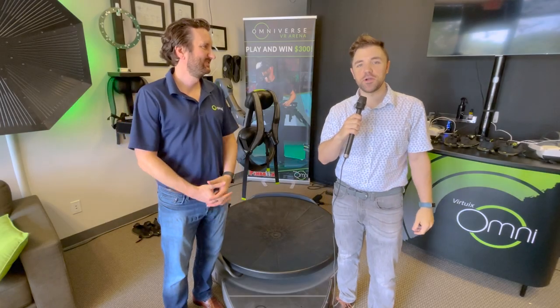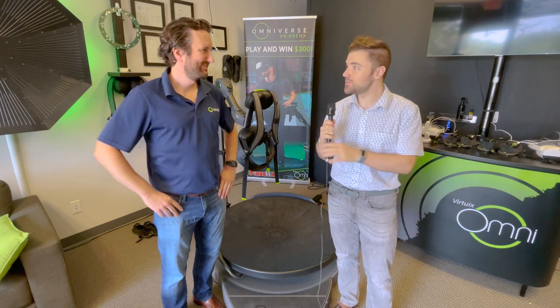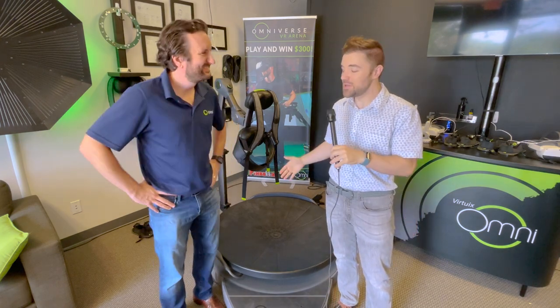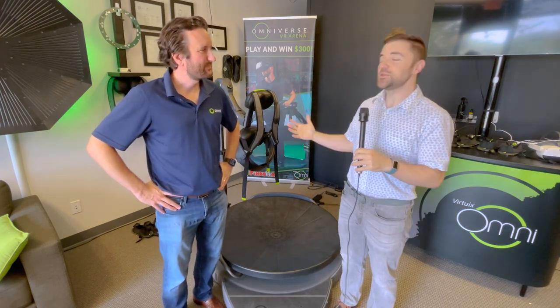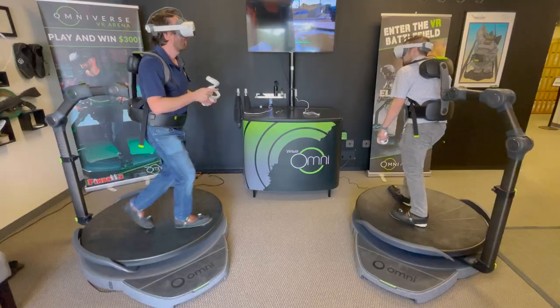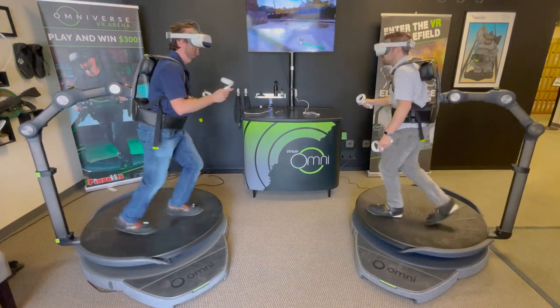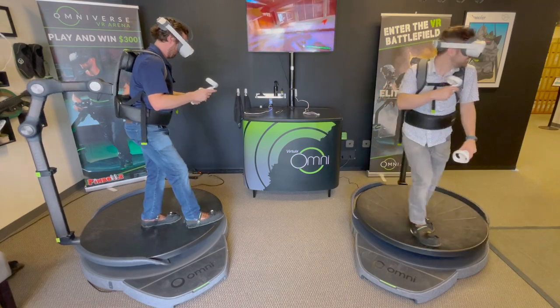Hey folks, this is Ben from Road to VR here at Virtuix, talking with Jan to learn about their latest omnidirectional treadmill. For those who don't know what an omnidirectional treadmill is — the Omni is a platform that lets you walk and run around in 360 degrees inside virtual reality games and other applications.